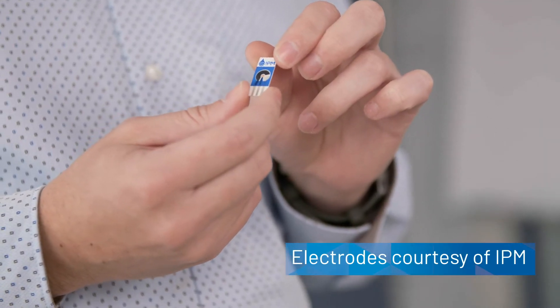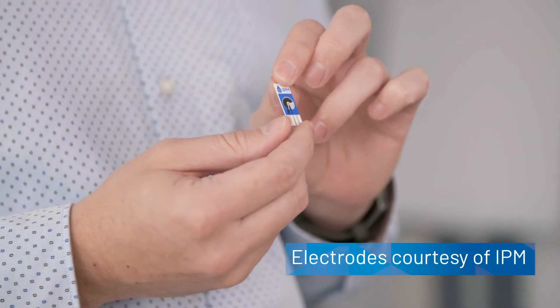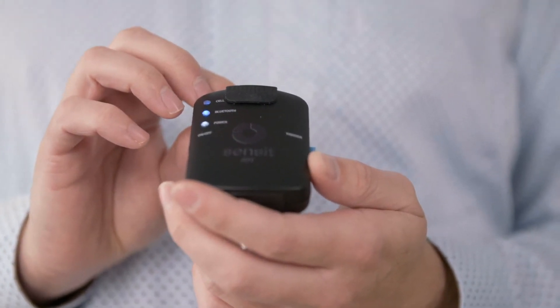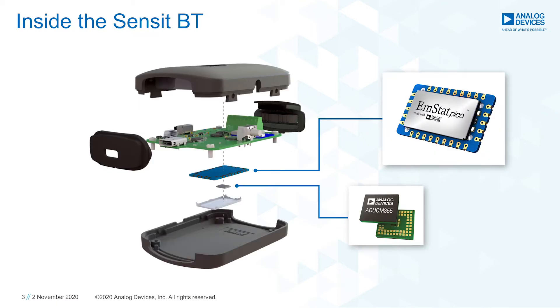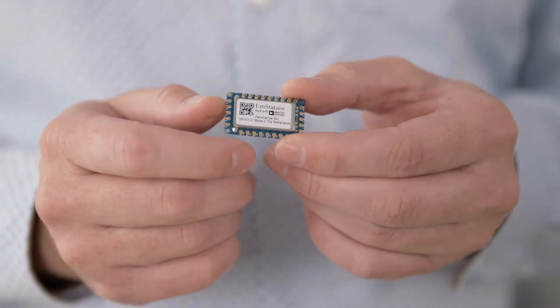To determine the nitrate concentration, we will be using these electrodes developed for nitrate detection in water. To perform the measurement, I will use the Sensit BT. It is a battery-powered two-channel potentiostat with a Bluetooth connection and supports 10 of the most common electrochemical measurement techniques. This handheld device is an OEM product based on the EmStat PICO module, which was developed by PalmSens in cooperation with Analog Devices. ADI's ADUCM355 is essential for the EmStat PICO. You can use the EmStat PICO for your own product development as well.